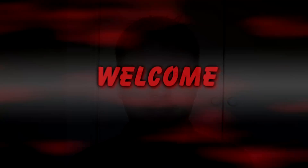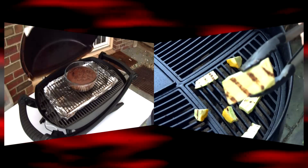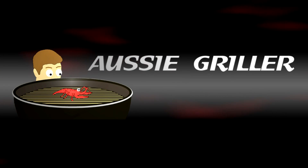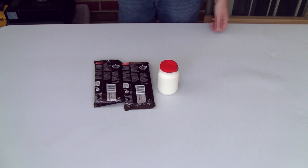G'day guys and welcome to Aussie Griller. Today we're doing a Valentine's special — I've had a request to do some chocolate truffles, so here they are. It's a very, very easy recipe to make.